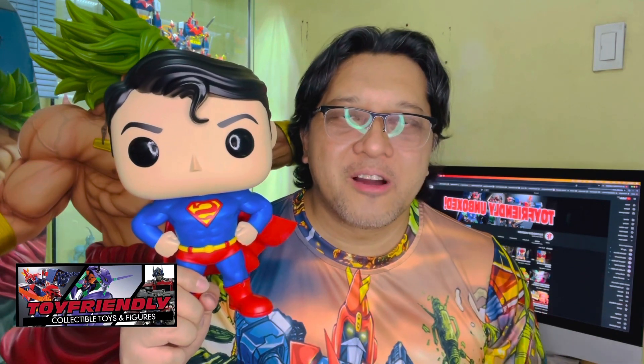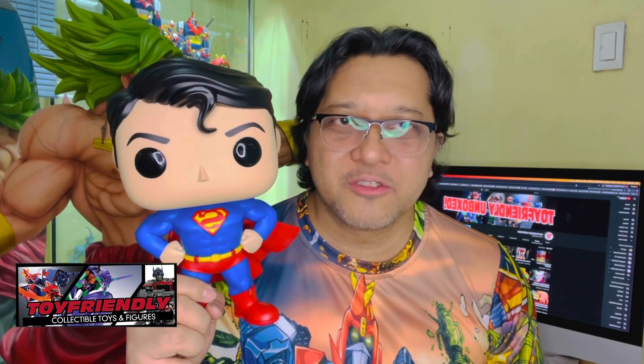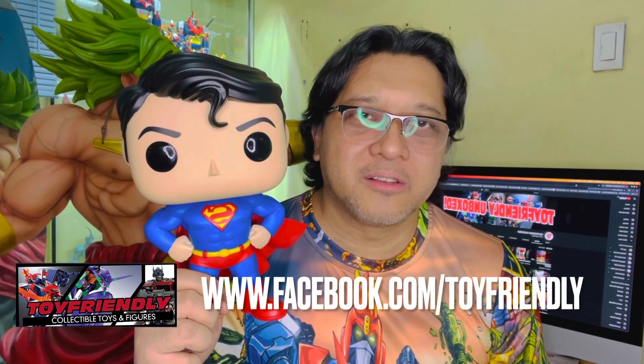And there you have it guys — that was our quick look at the Funko Pop 10-inch Superman. As you can see, very nice, very excellent for your Superman collection. Thank you for watching our videos. Please like, comment, and subscribe to our channel, and hit that notification bell for announcements on future unboxing episodes. Don't forget to visit our store at www.facebook.com/toyfin. Thank you so much for watching and I'll see you in the next unboxing episode.